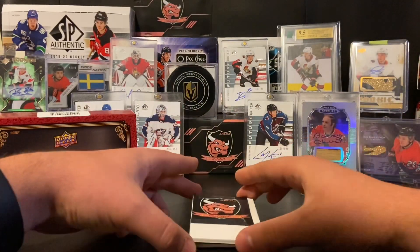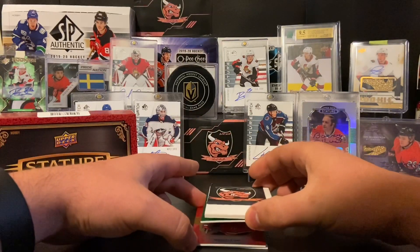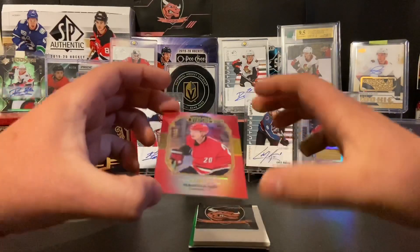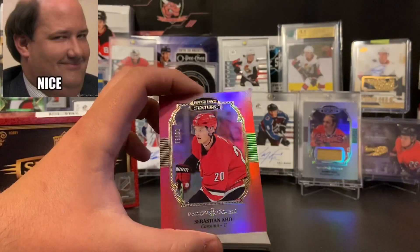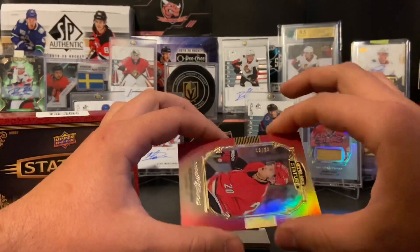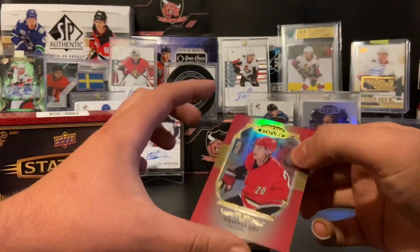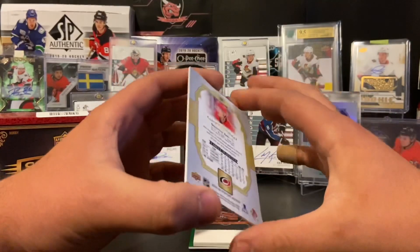Is this our auto? No, it is definitely not. We have Sebastian Aho — that is a nice card right there, numbered 16 of 20. That is a dirty card; I do like the look of that one. Sebastian Aho of the Carolina Hurricanes.